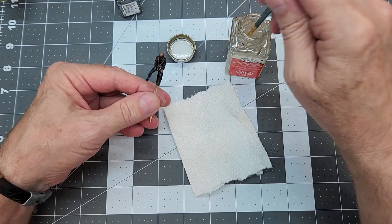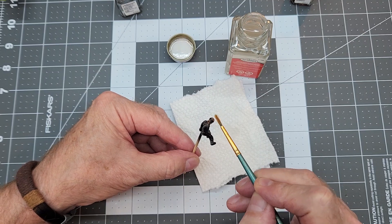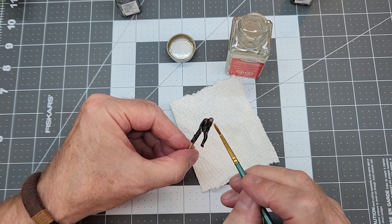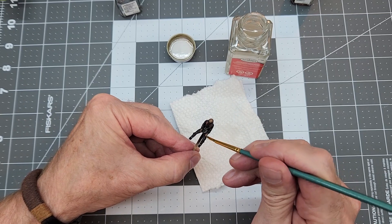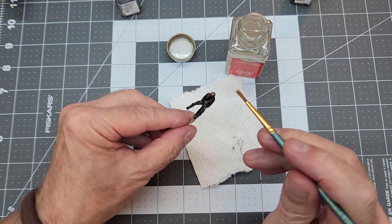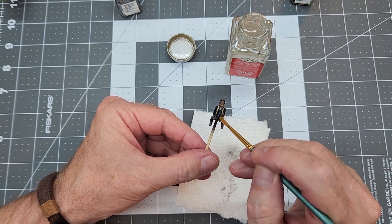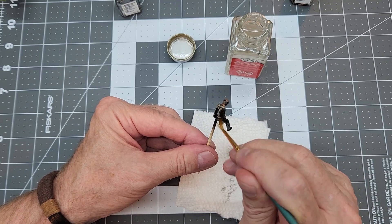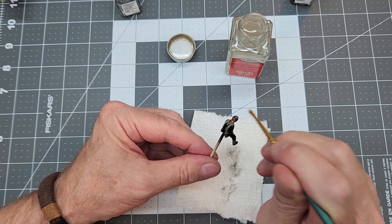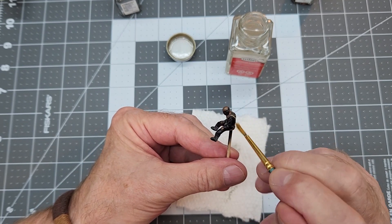We're going to let that dry a little bit and then come back in with Testors enamel thinner, because the panel liner is an enamel-based product. You don't want your brush sopping wet with the enamel thinner — just very lightly damp. We're taking off the panel liner, and the brush will go across all the raised surfaces and leave the panel liner in the deep crevices. That'll help clean up any jagged lines from painting the straps and harness on the figure.